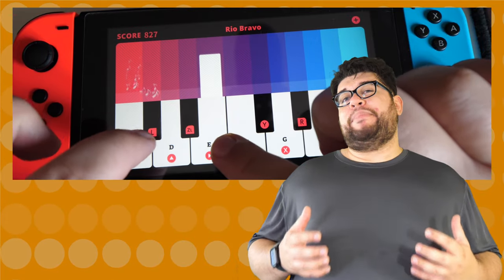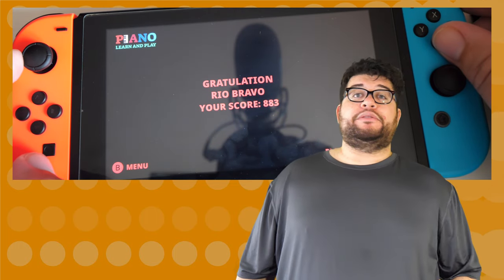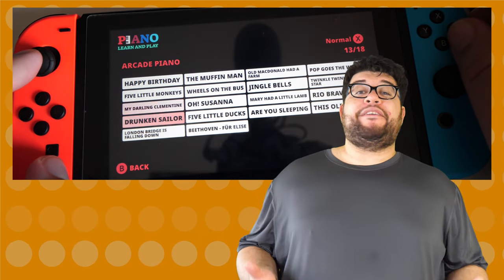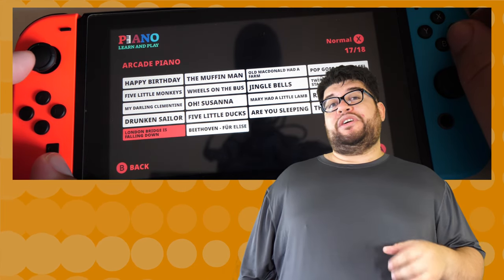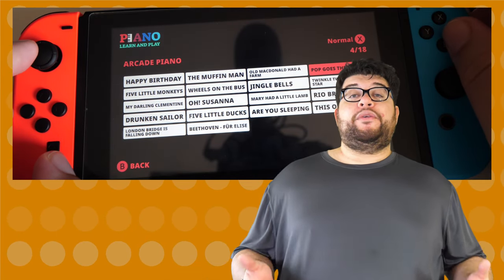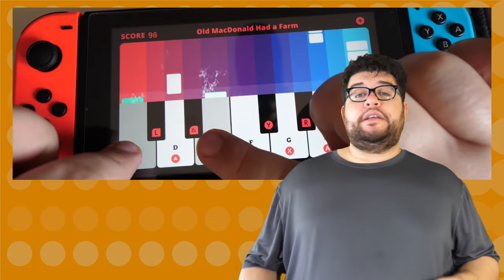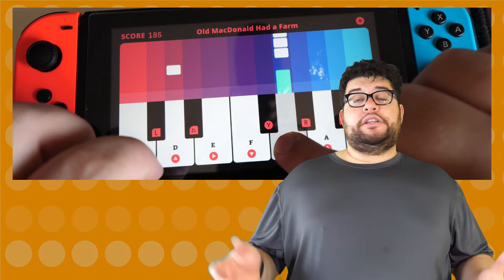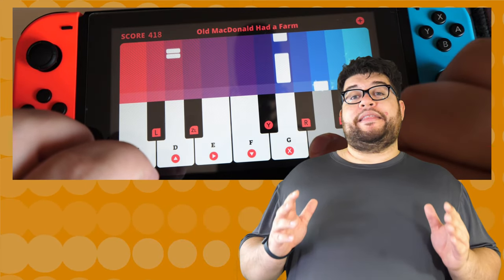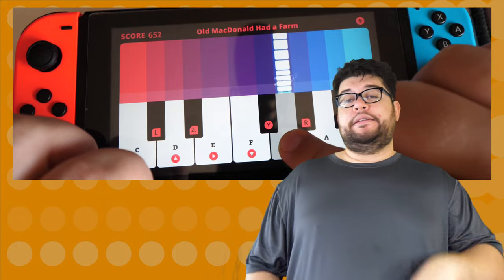Overall, I do not recommend buying this software unless you just have a dollar burning in your Nintendo account. Save it for a $5 Lego game on sale that you can actually have fun with and enjoy with family. Pretty much every phone app has this same type of piano interface for free anyway — literally go on iTunes, type in piano, and you'll get dozens of them. If you just want a basic piano on your Switch, this is exactly that and nothing more.